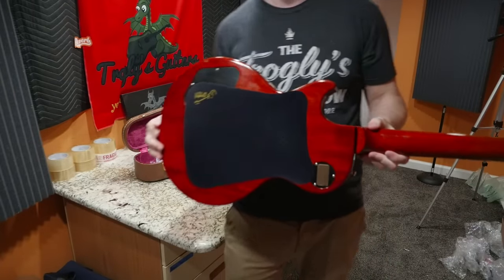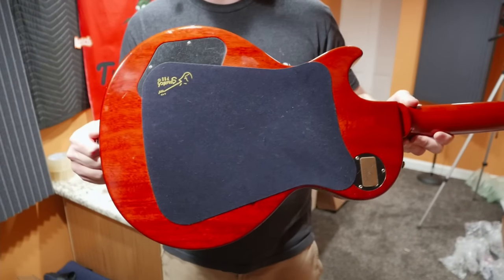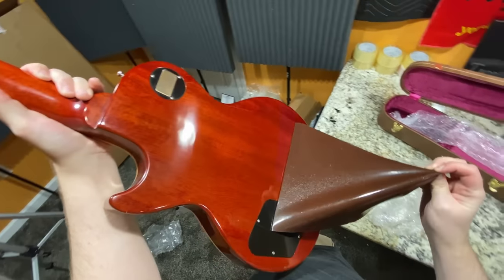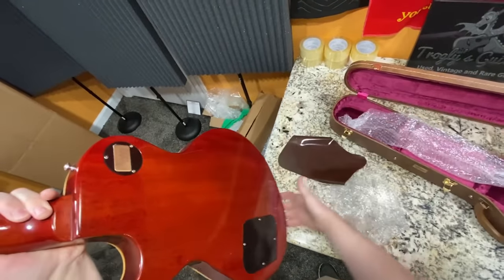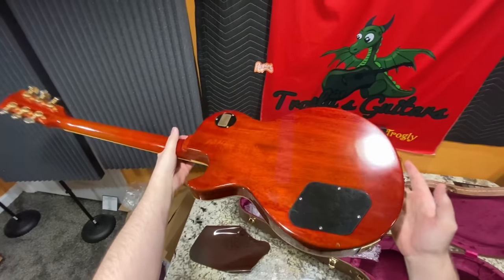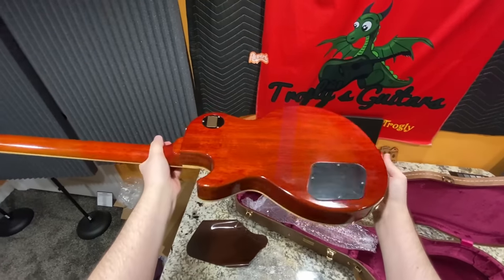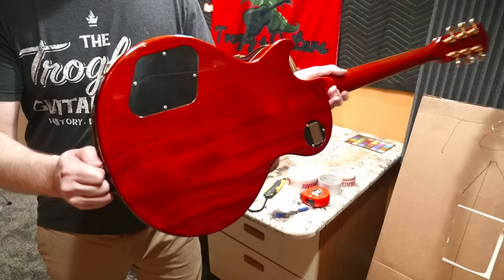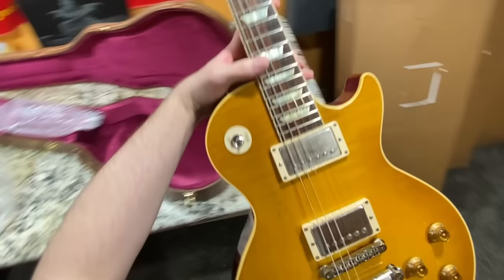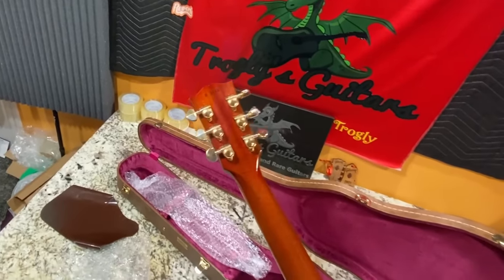Grover tuners and all. Look at the top on this thing — that is beautiful. It's got definitely a lot of binding bleed on this example. It looks like he wanted to avoid buckle scratches — there's some sort of protective covering on the back. It does appear to have left an unevenness in the way that the finish has aged. You can see this part is more orange whereas the rest is kind of red. And look at that back — that is gorgeous. Somebody has flipped around our neck pickup, and judging by our serial number, this is an R8.